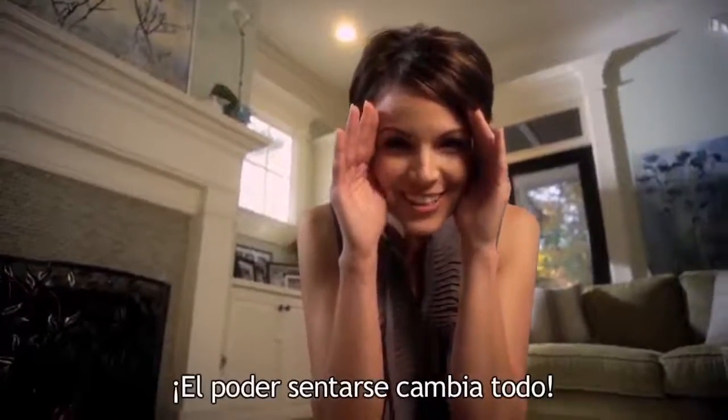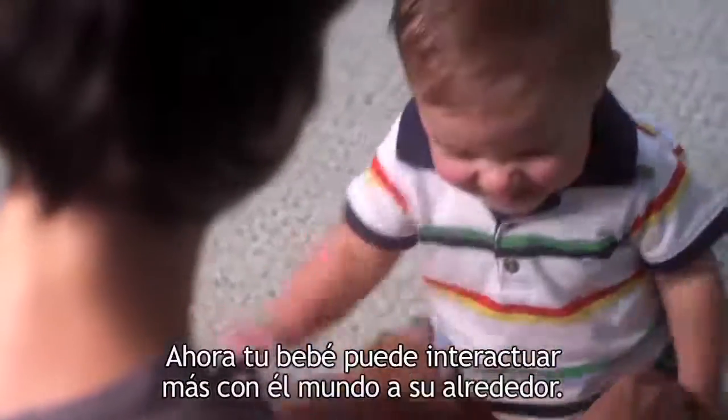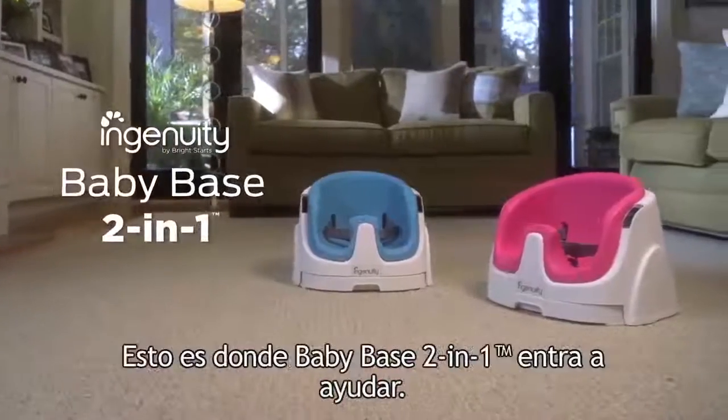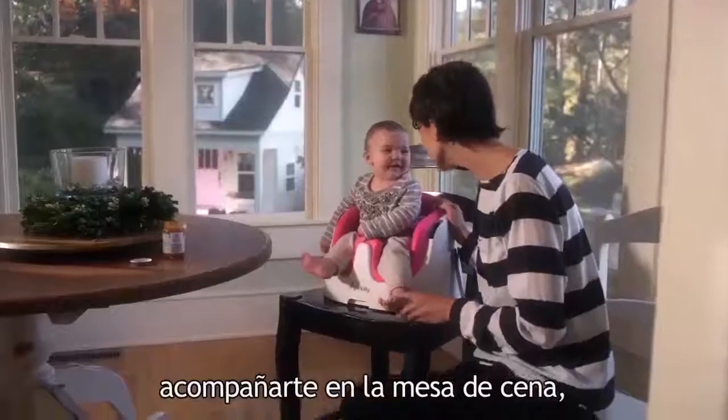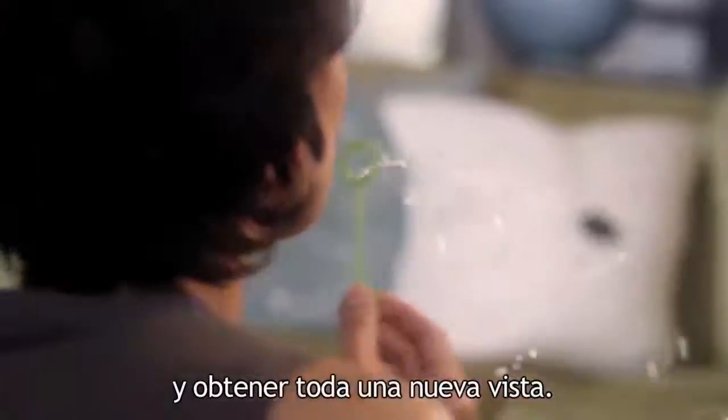Sitting up changes everything. Now your baby can interact more with the world around them. That's where the BabyBase 2-in-1 comes in handy. Now baby can engage more in playtime, join you at the dinner table, and take in a whole new view.